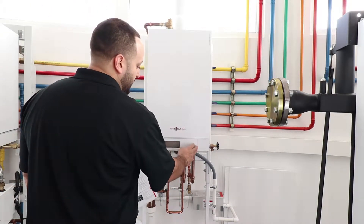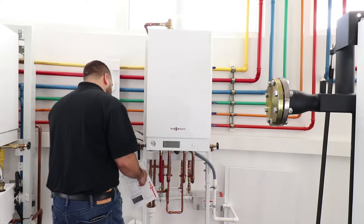Before servicing the boiler, be sure to isolate any electrical, water, or gas connected to the unit.